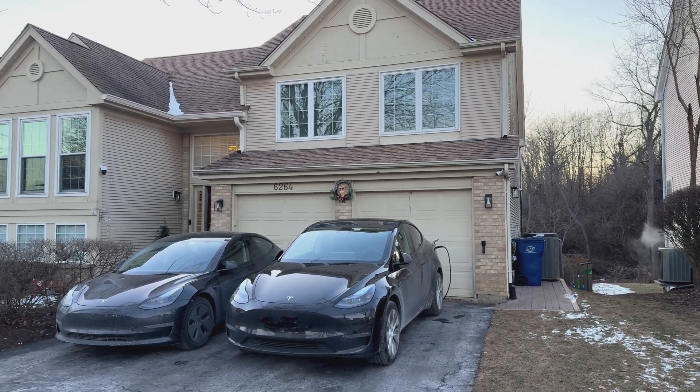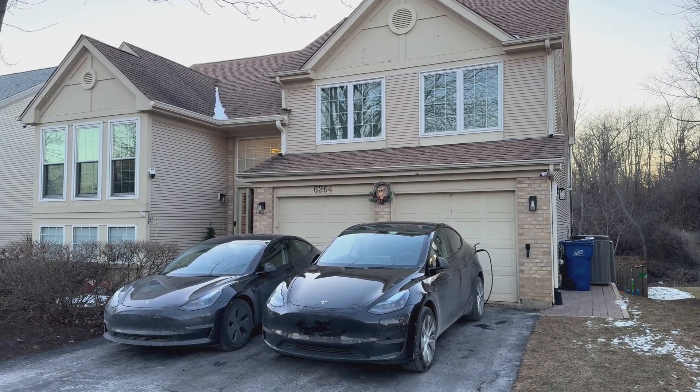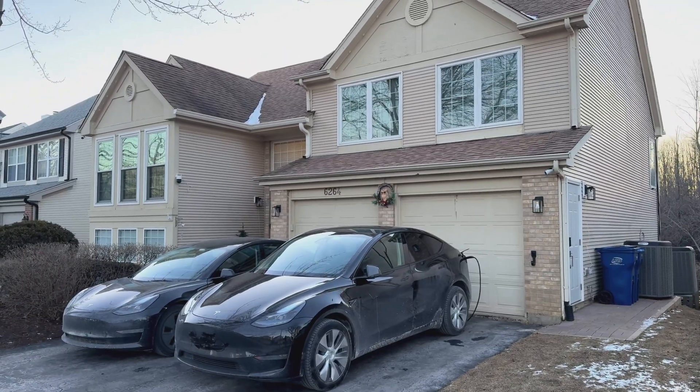Today we're taking a look at the Lenox Ultimate Comfort System in this home in Gurney, Illinois. It's a 2,700 square foot home.